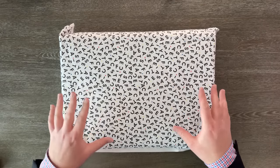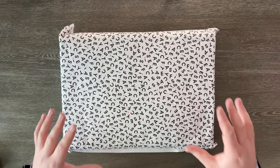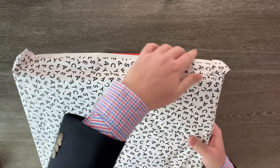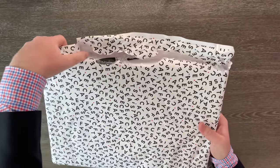Here we are up close and personal with this box. As you can see, it says Casetify everywhere on it. I think this looks pretty cool. I just want to start getting this open, so we can start ripping this nice little wrapping paper right here.